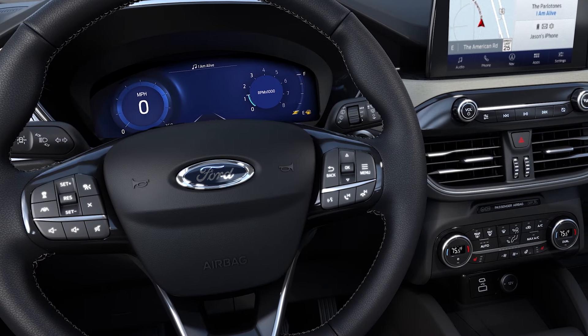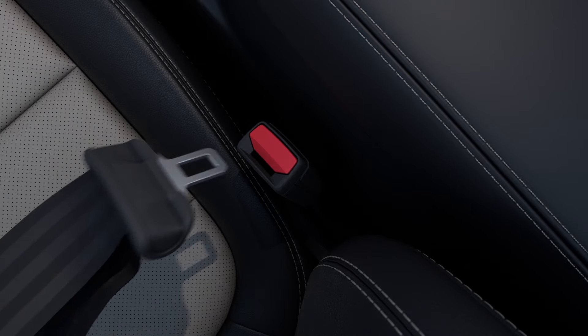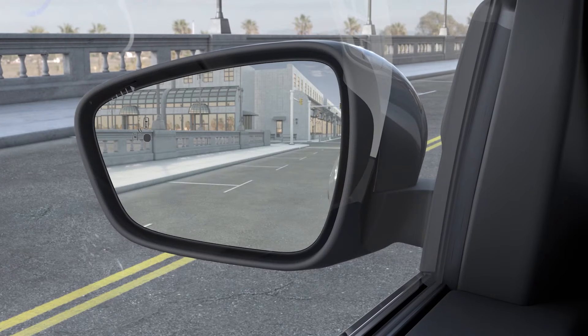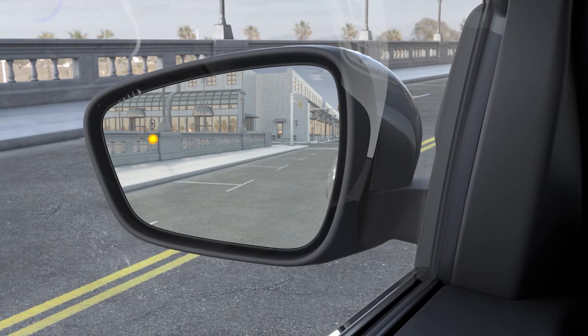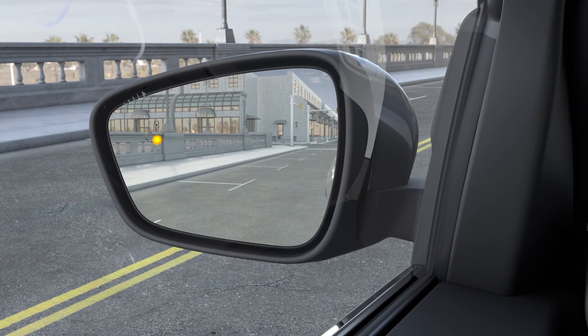MyKey has three standard settings. First, it has a constant chime alert for unbuckled driver and front passenger seat belts, and automatically mutes the radio until belts are fastened. It also gives you an earlier low fuel warning to help eliminate yet another driving concern. And if your car is equipped with available features like BLIS, Forward Collision Warning with Cross-Traffic Alert, and Lane Departure Warning, with MyKey they're automatically locked on.